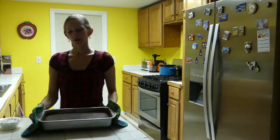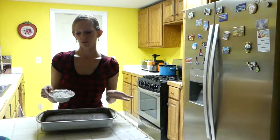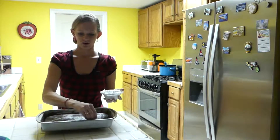Here is our cake. It is ready from the oven, as you can see. Now we're just going to sprinkle some powdered sugar on it, and it will be ready to go — just like this, all over.